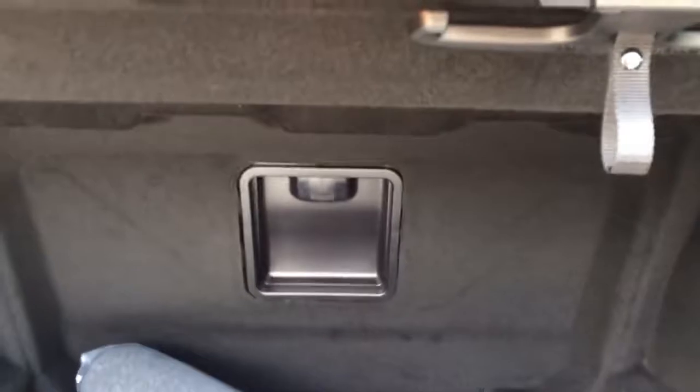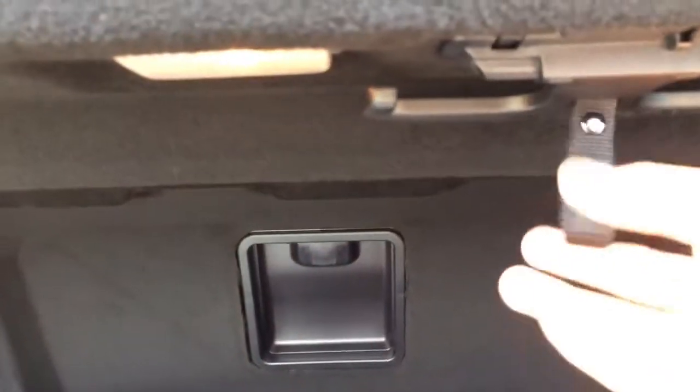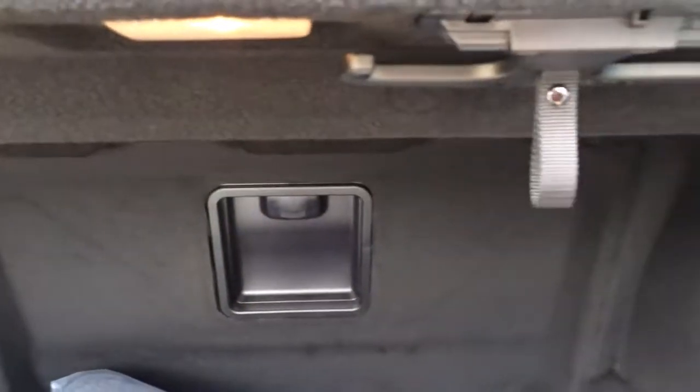Alright, let's look at the trunk. The trunk provides 14.3 cubic feet of cargo space for golf clubs and luggage, which is an average figure for this class. The rear seat does not fold down.